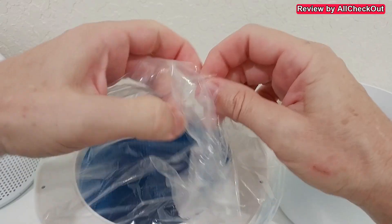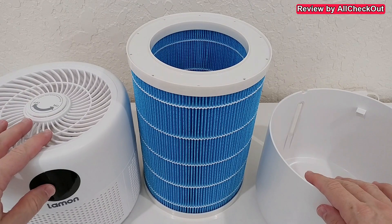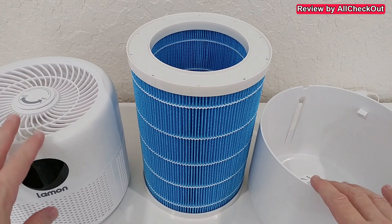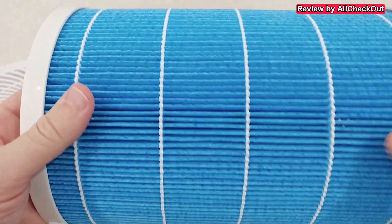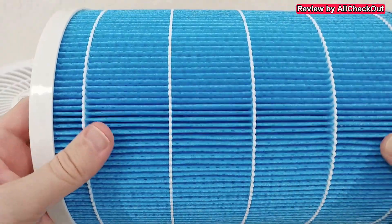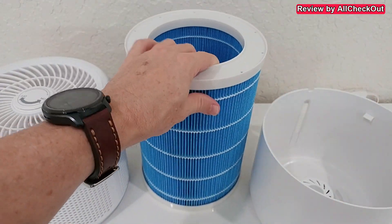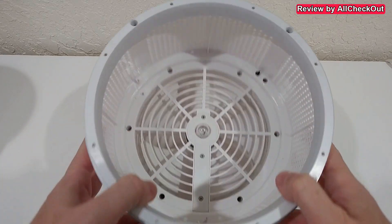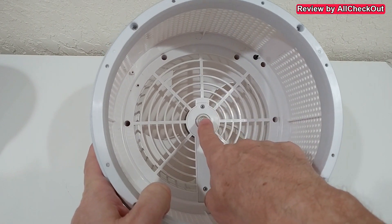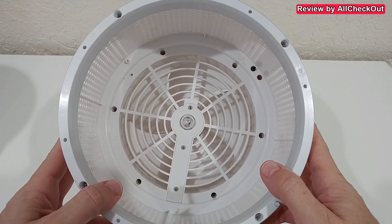Finally you can lift off the top so we have access to the filter, which comes nicely sealed. We can remove it, and here we have the three main components of this device. First, there's the polymer filter — a really nice air filter. If it needs cleaning, you can wash it directly under tap water. We can also see the large fan and the UV light, which helps with sanitization.